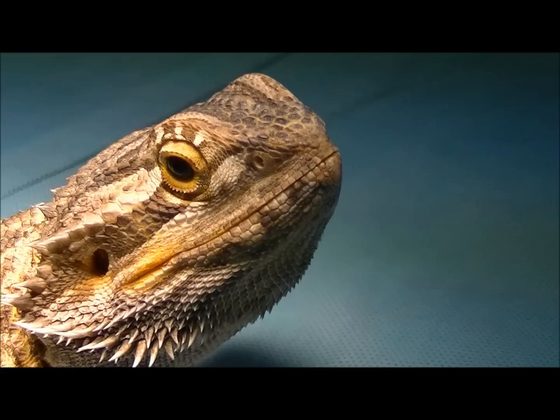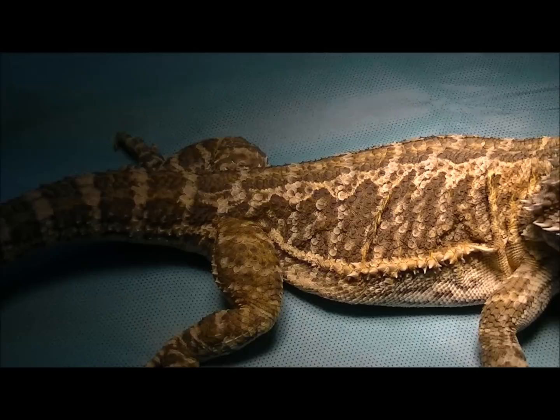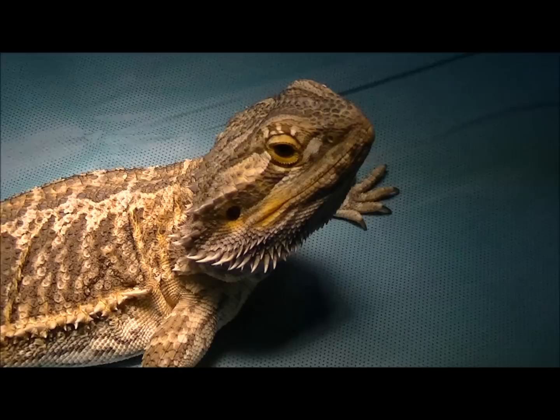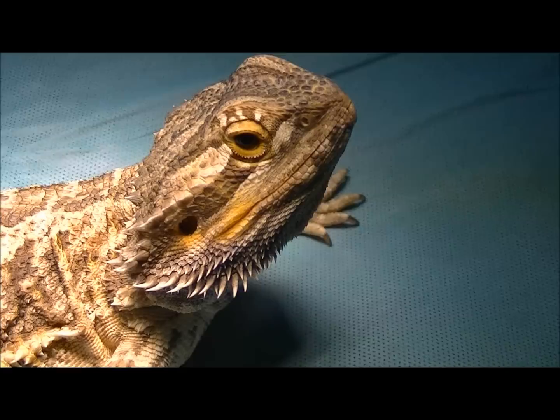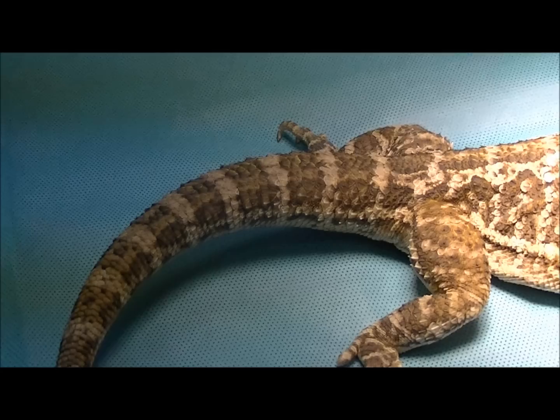Hi everyone, Shane from The Reptile Doctor, and this video is going to be of desexing a dragon. This is Icy, a very nice looking female central bearded dragon sitting on the surgery table. She's had some problems with cloacal prolapses, and her owners have decided they don't want to risk her breeding, so they've elected to desex or spay her. We're going to video that today to show you how we spay a normal healthy dragon. We'll set her up for anaesthesia and then get going.